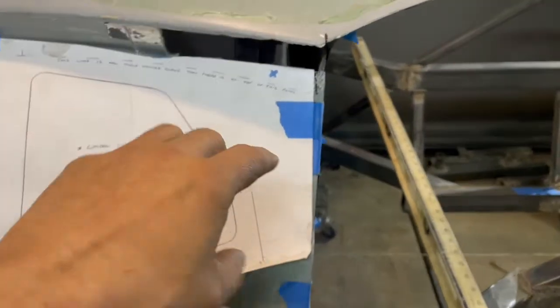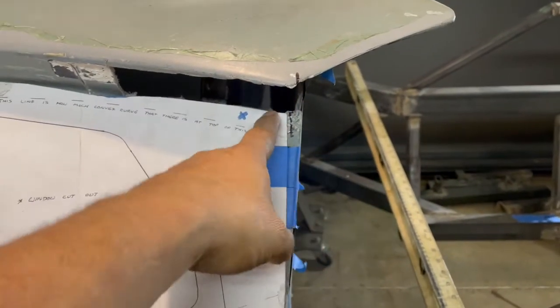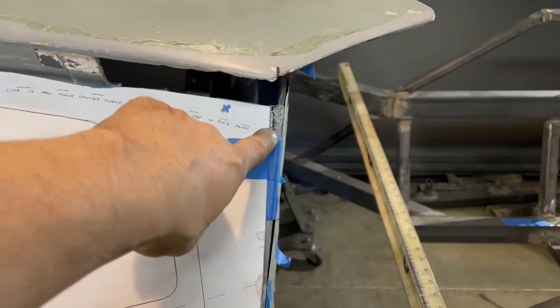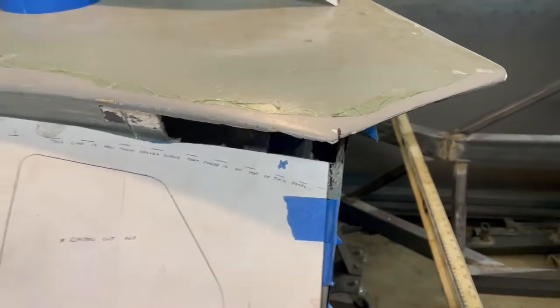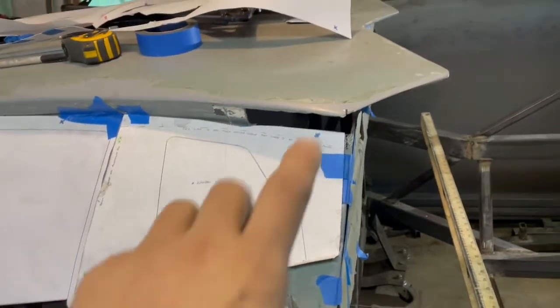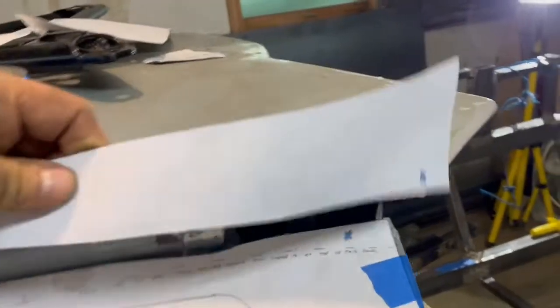As I mentioned a week or so ago, I need to cut the firewall out and bring it in five-eighths of an inch, which will line up with this — which actually may end up being a little bit more because what I found was this section right here is too shallow.